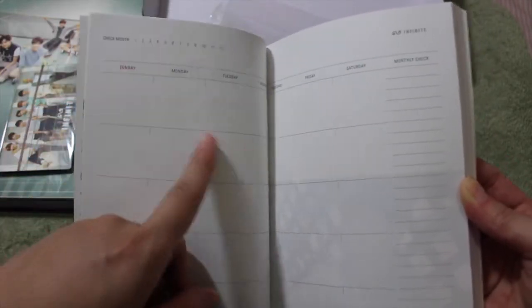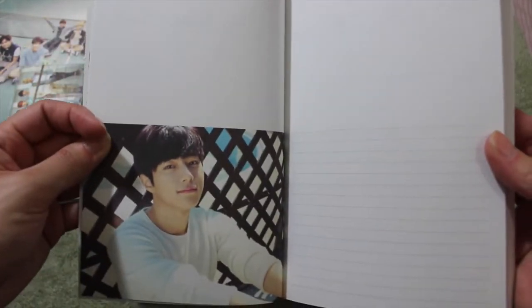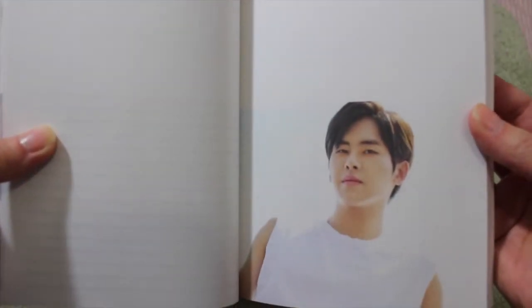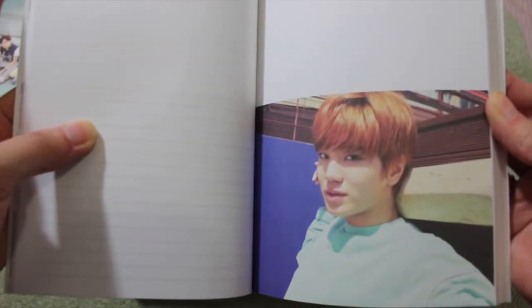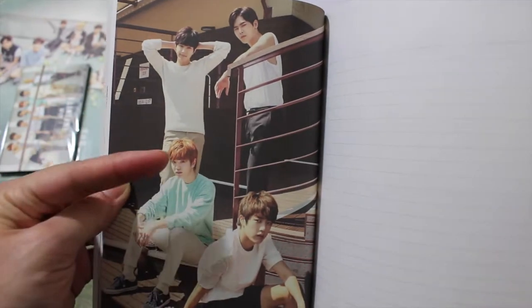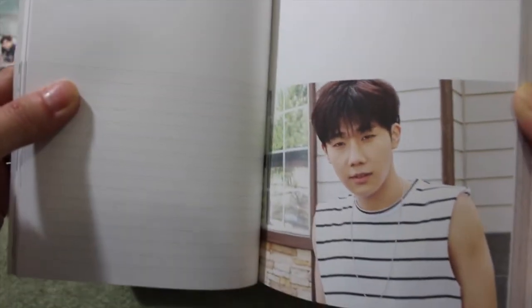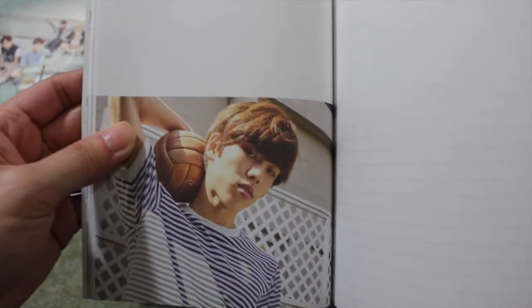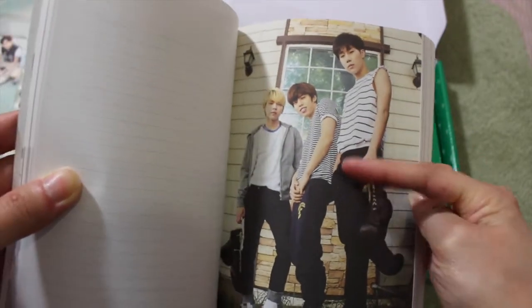You fill in the numbers and the days. Then we have a monthly check, which are just things that you want to do. Here we have L — a blank page for you to write notes on. Here we have Hoya. They might have a lot of pictures in here — Seonyeol, then Seongjong. We have a group picture with L, Hoya, Seongjong, and Seongyeol.